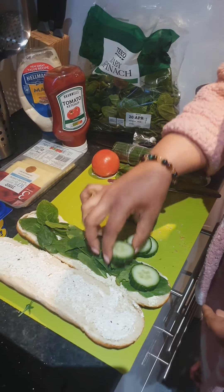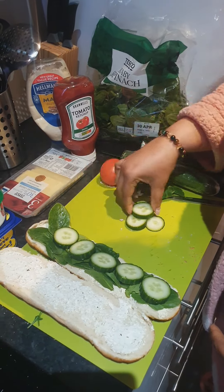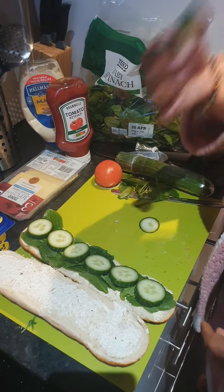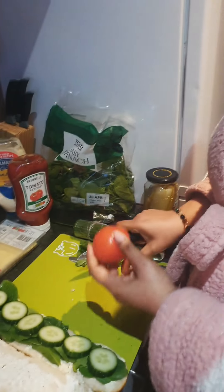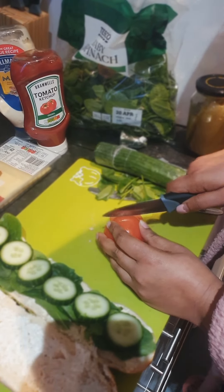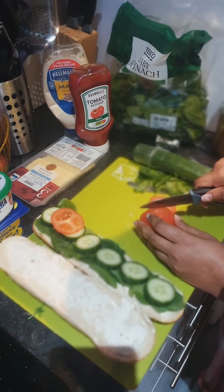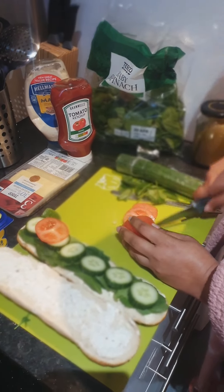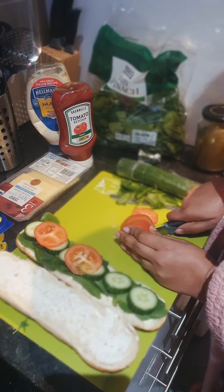In here it goes — bam, bam, bam! When goes tomatoes... how many you got? Three? Yeah, three. I don't like raw tomato much.